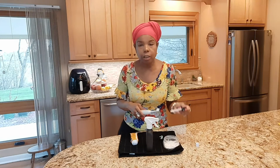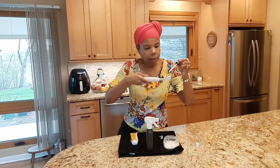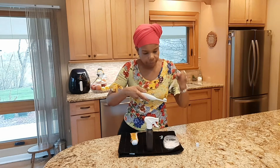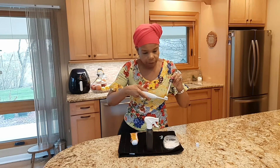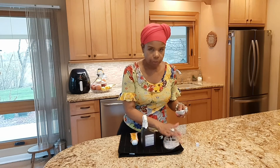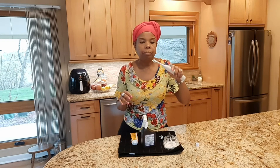Then I do the baking soda. You can use a spoon, but I've got this here. Just sprinkle it on — just a little. And then you spray your toothbrush with Peroxide — not over your baking soda. I do this in the bathroom; I'm just doing it in the kitchen because it's too tight upstairs. And then you brush.